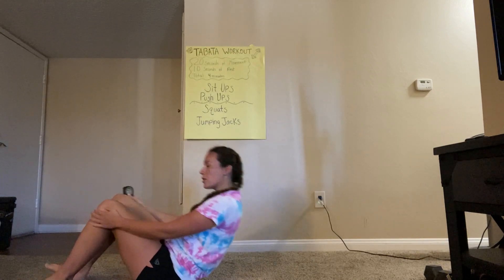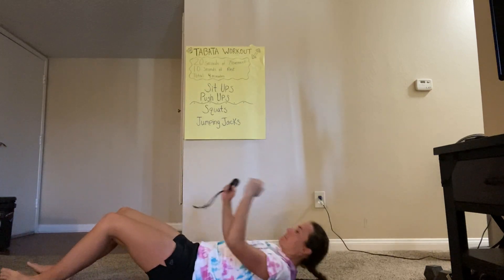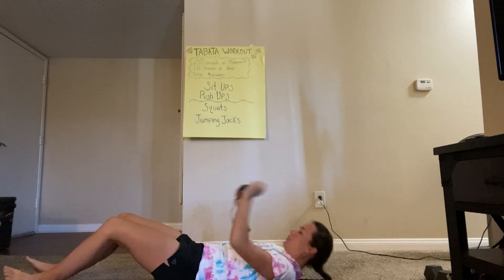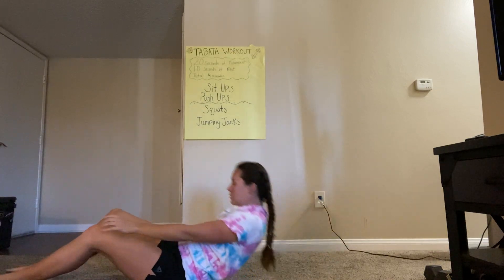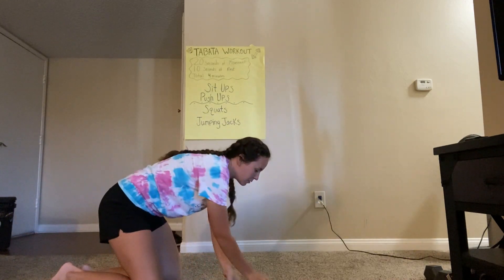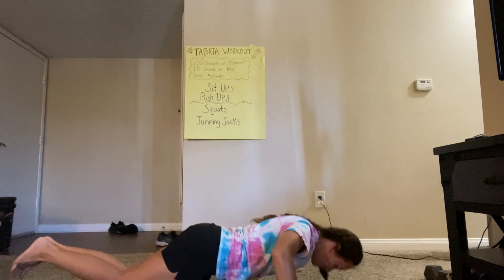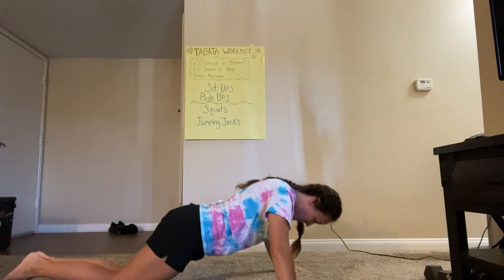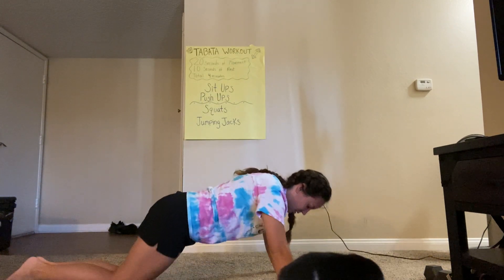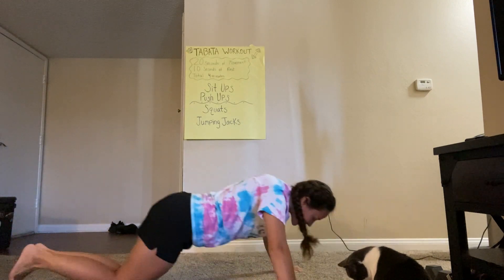Three, two, one, go. 20 seconds here, guys, you got it. Halfway there. And relax. Ten-second rest, then we got 20 seconds of push-ups. Three, two, and go. I'm gonna do push-ups on my knees this time so I can go a little lower. Ten seconds, you guys got it. Three, two, and relax. Awesome.